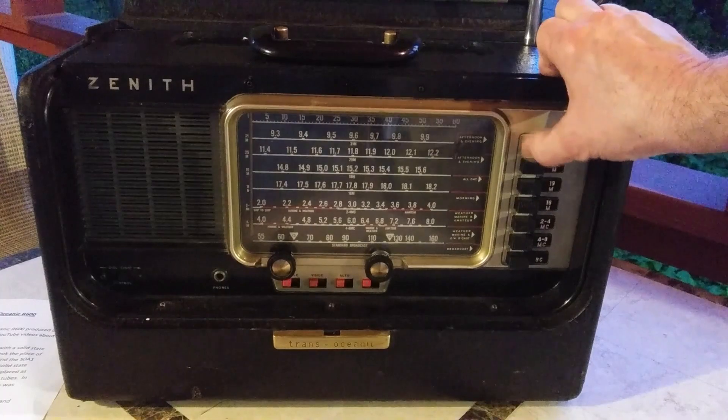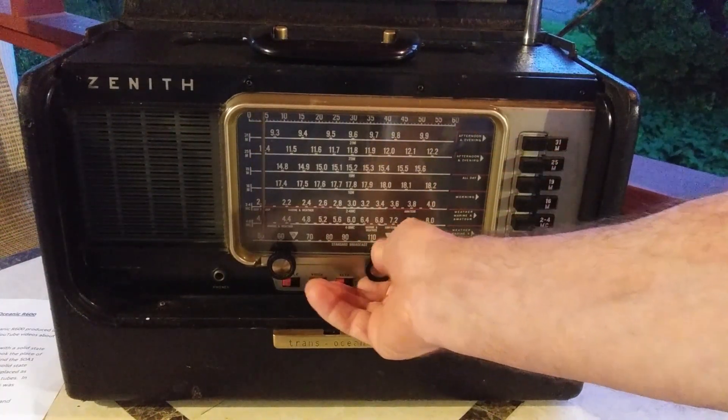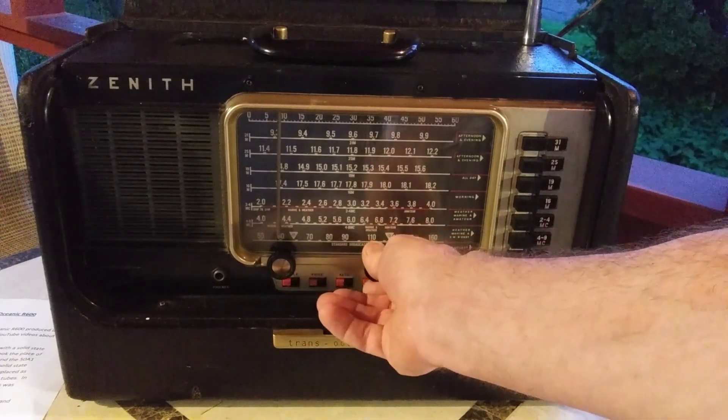Catching some shortwave broadcasts — instructions being given on various topics. Plagues will be poured out. These plagues are unprecedented.